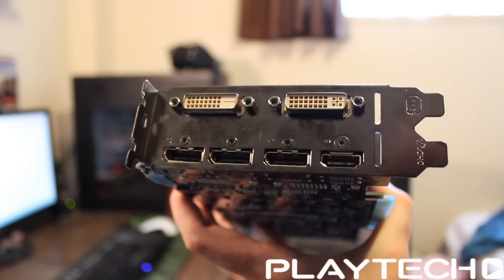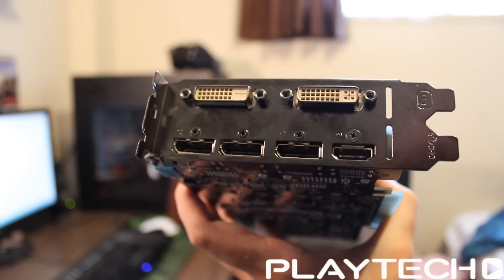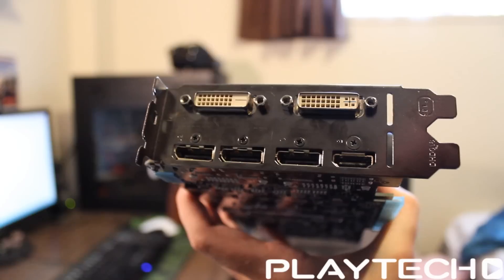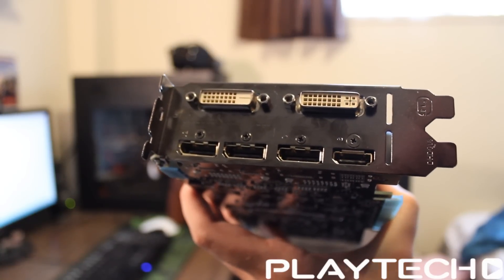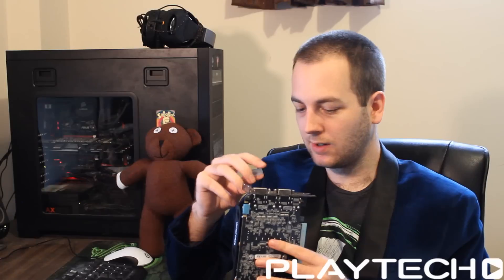For display outputs, as you guys are probably aware, there's triple DisplayPort, a single HDMI port, DVI-D, and DVI. You're going to be able to triple G-Sync monitors if you really want to. HDMI 2.0 means 4K at 60Hz if you want to do that. And of course DVI-I and DVI-D, which you're all probably familiar with by now.